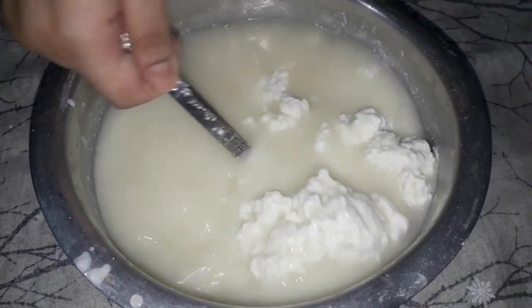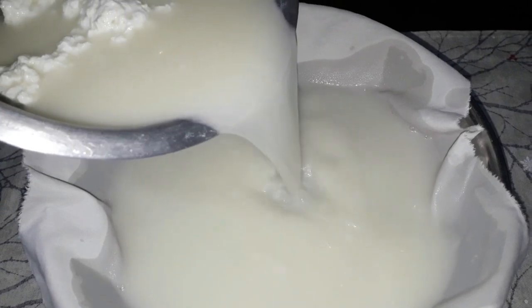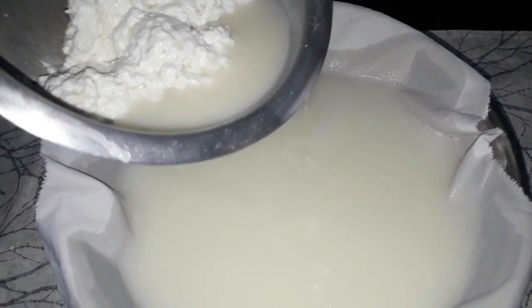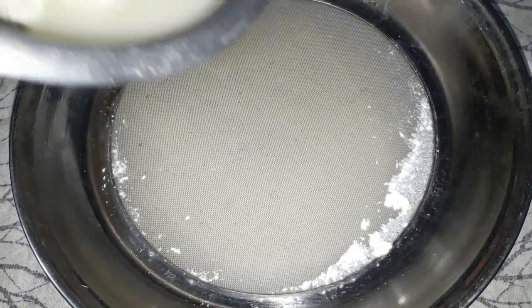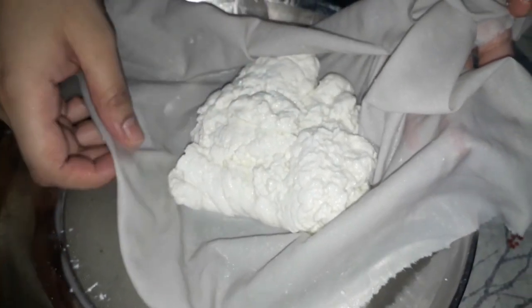When the water and the cheese are separated, we will strain it at this point. It is completely separated, so we will strain the curds. When the curds are separated, we will strain them. We can do it with a strainer because we don't have particles.